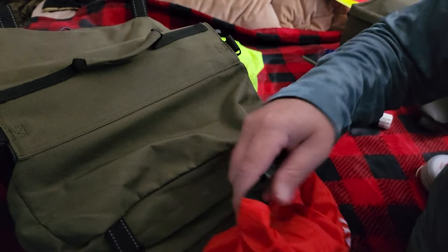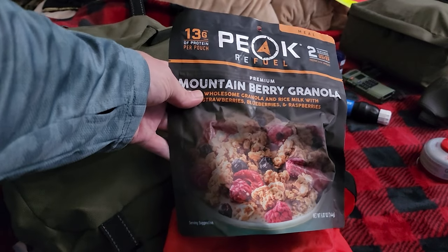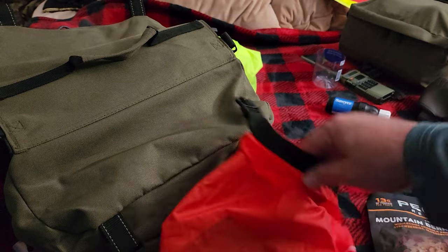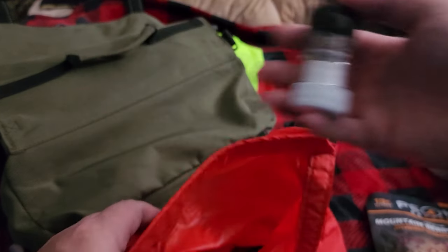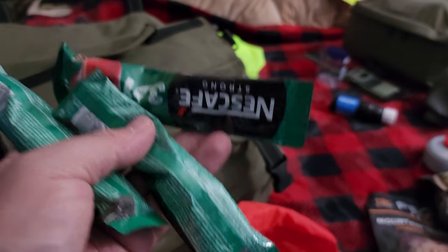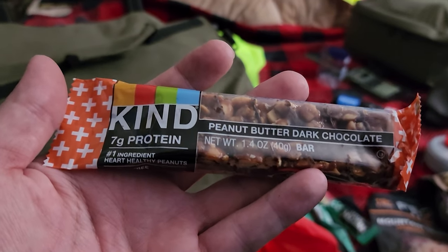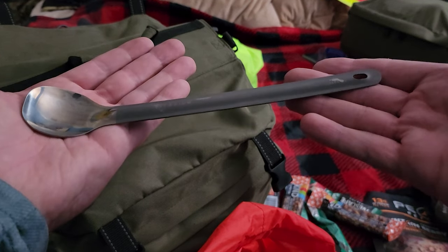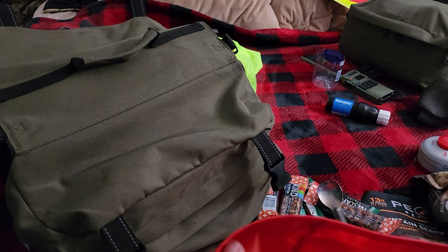Now let's go over the food bag. In this pack right now I have a two-day setup. Peak Refuels are my favorite, so I got the mountain berry granola. This is a little salt and pepper shaker for added flavor on the entrees. I got the chicken pesto pasta. I got a bunch of Nescafe coffees. I also have Kind bars — one of the best high-calorie bars out there. I got quite a few of them and my titanium long-handled spoon.